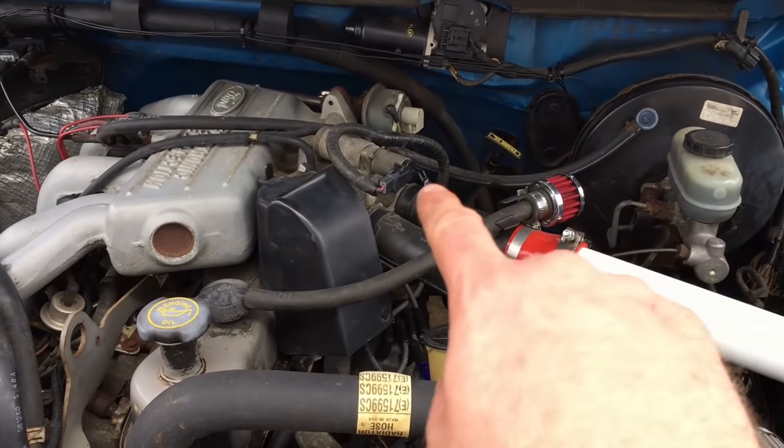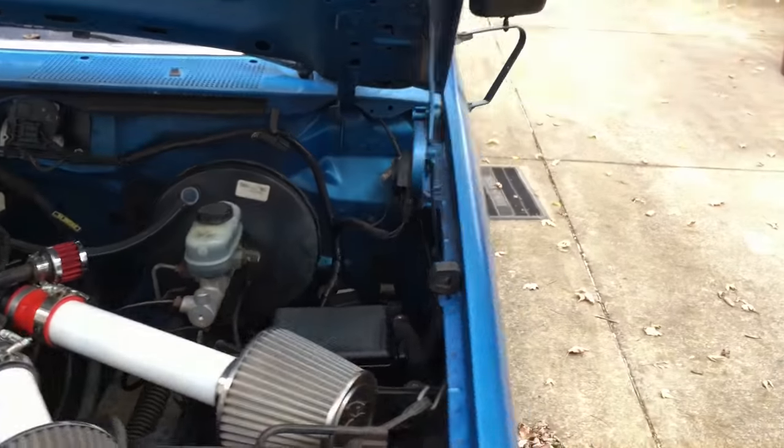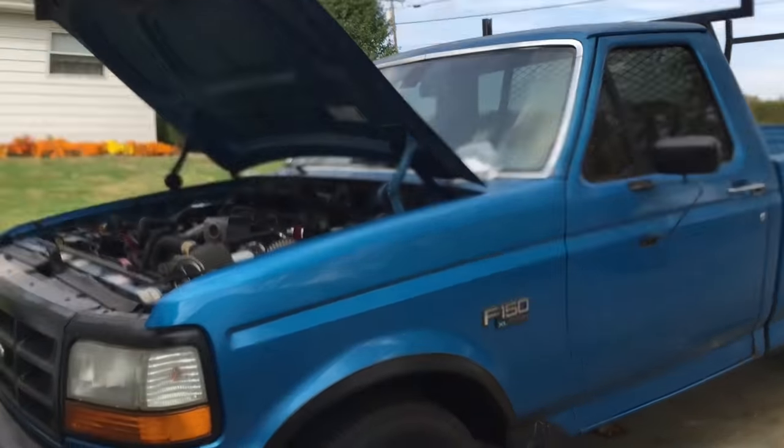Got the IACV back in and installed. Got the MAP sensor done and installed. It's time to jump on in there and try to fire it up — see what happens. First try, here we go.